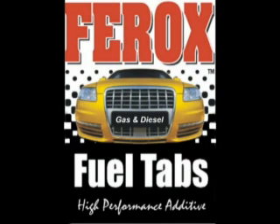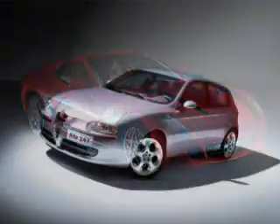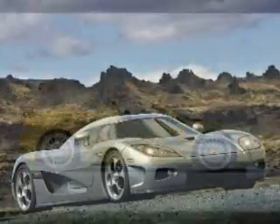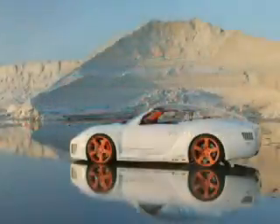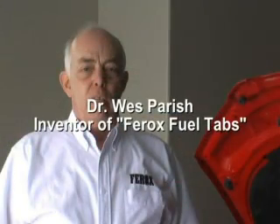When first introduced to Fair Rock's fuel additive, I thought it was a joke because we had tried so many others. It doesn't matter what you drive — when you drive with Fair Rock's, every car is a sports car.